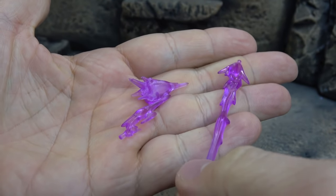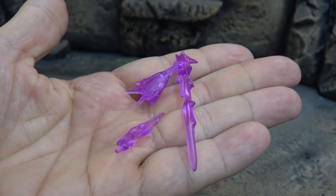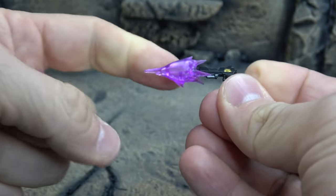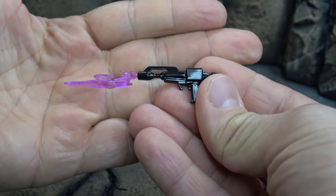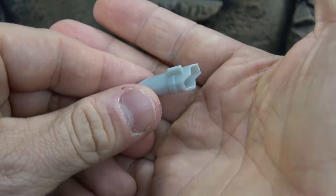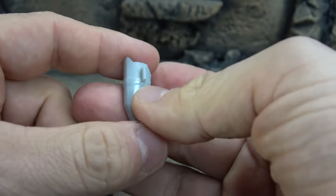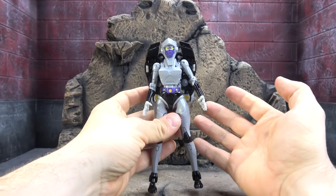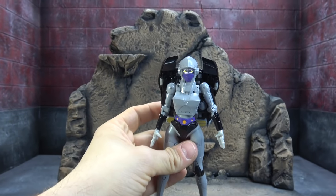She comes with three different blast effects, all in translucent purple, which is a nice touch. The short stubby one is made for the pistol, whereas the other two peg more appropriately into the blaster. Lastly, she comes with the holster, and even this is painted with a metallic fleck paint — looks quite good. The holster pegs onto the side of her hip.